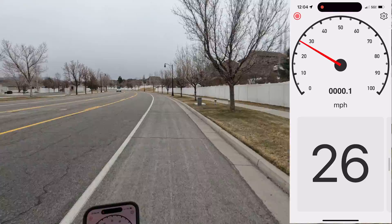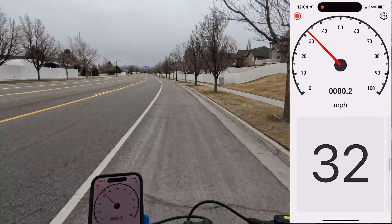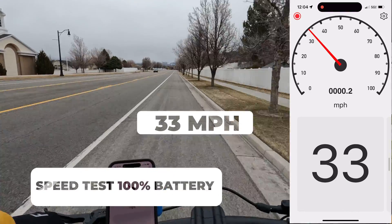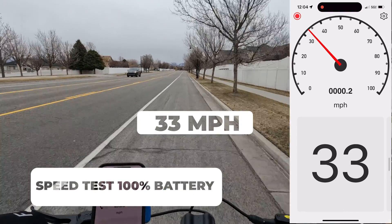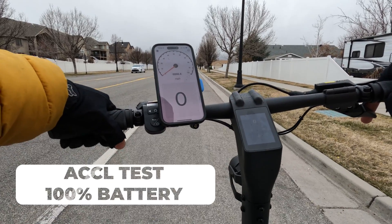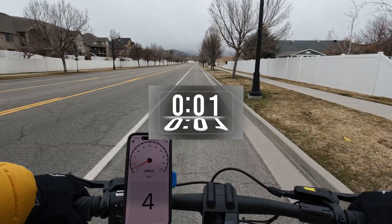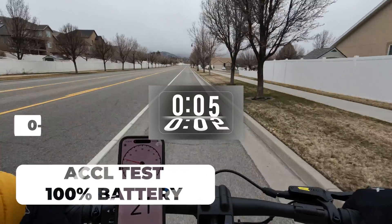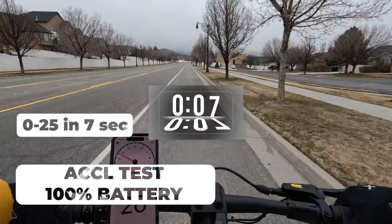In Boost mode you have access to both motors, which is where I'm leaving it for this test. You can also change speed modes with the flicker or in the app. Let's see if we can hit 38. We got 38 on the scooter and 33 on my speed app, so I'm going to go with the speed app reading of 33 miles an hour. Zero to 25 — here we go. Front wheel spinning a little bit. 22, 24, 26.